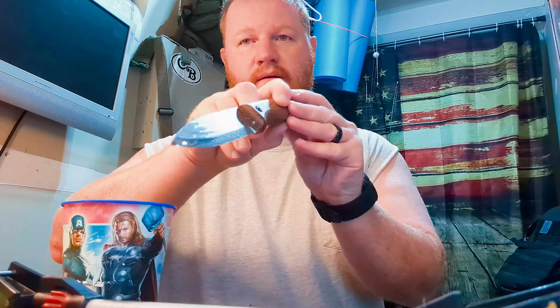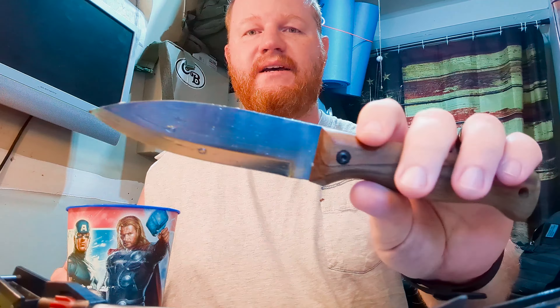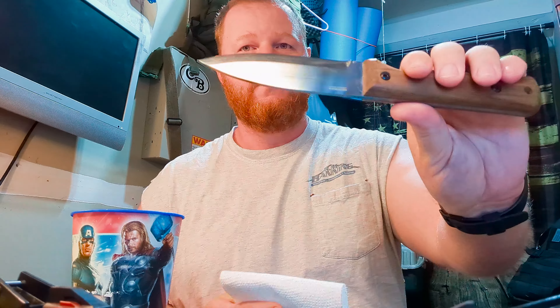It's morning. Let's see how this Wicked Wax protected this knife. I do have some rust in a few spots on this side, which I think pretty much just means I didn't put enough wax on that side, since this side is perfectly clean. Here's some paper towels — we'll just dry it off. And actually, those rust spots just wiped right off.